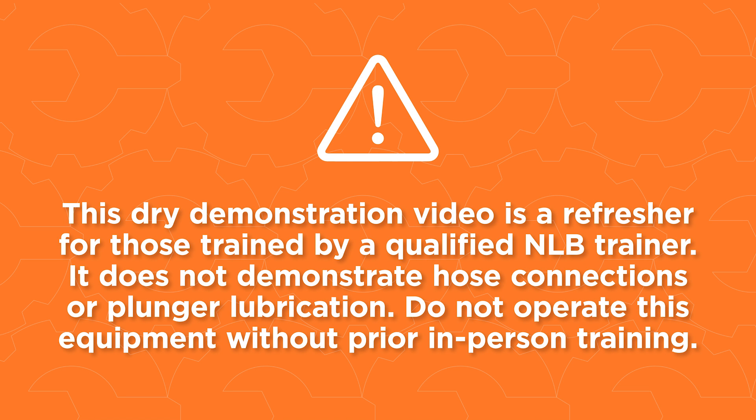This dry demonstration video is a refresher for those trained by a qualified NLB trainer. It does not demonstrate hose connections or plunger lubrication. Do not operate this equipment without prior in-person training.